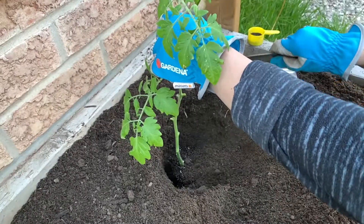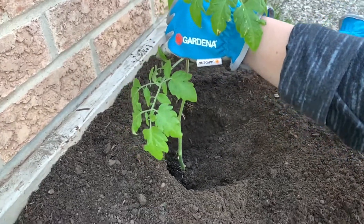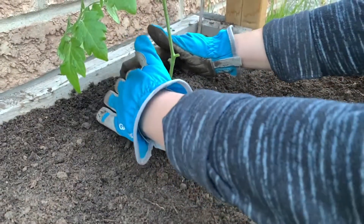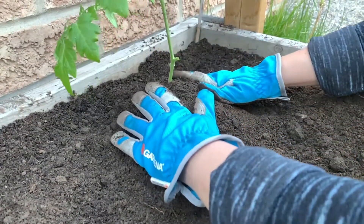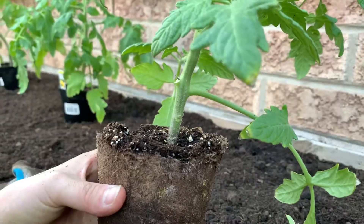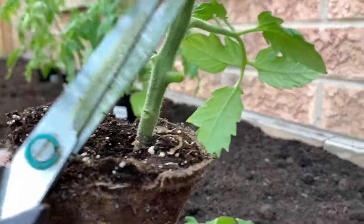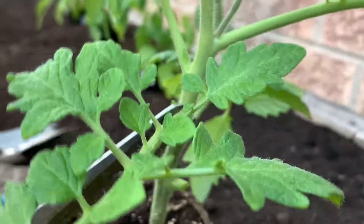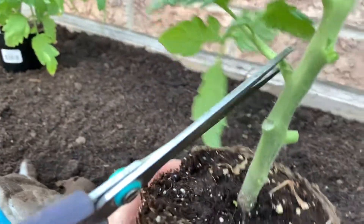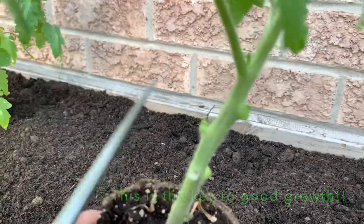There's a couple slow motion action shots for you guys but what you want to ensure is you bury this nice and deep and at the end you want to create a mound around the tomato plant and make sure that there's no foliage hitting your dirt. Now if you don't want to use your fingers to rip off these stems you can definitely use scissors, just be careful because you do not want to cut off too many, but you want to ensure you're burying these nice and deep and at the same time leave enough foliage for the plant to survive.